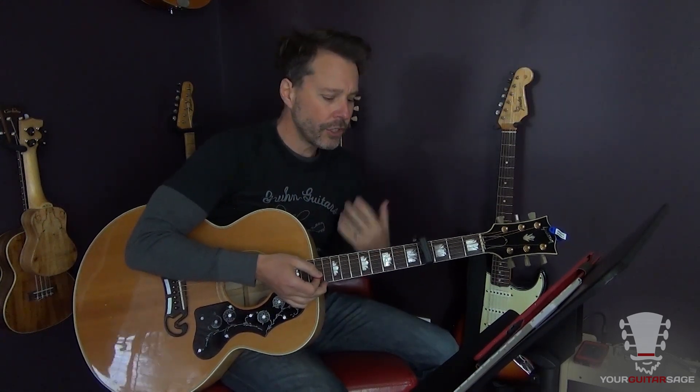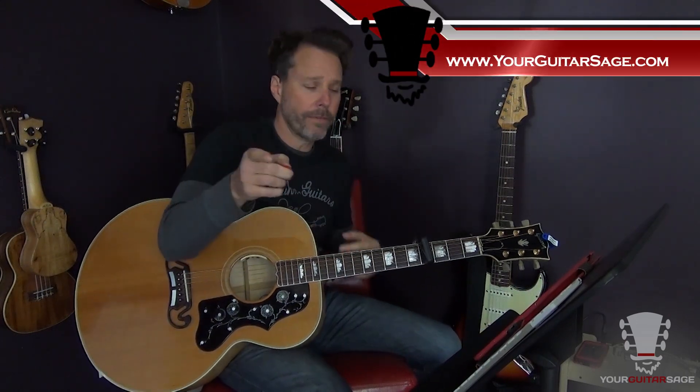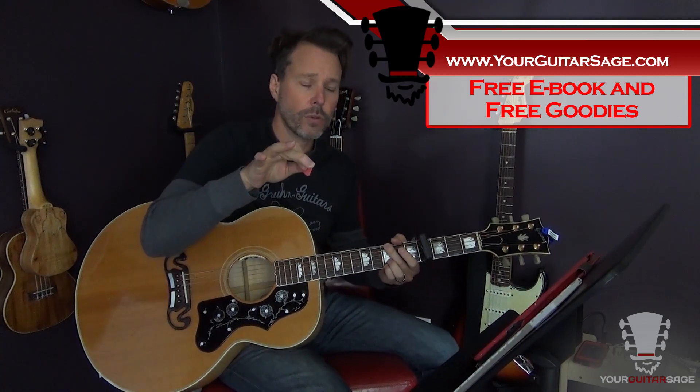Don't run away because I said bar chords - I have a remedy for what ails you. You're gonna want to look up this video called 'Effing F Chord' - that's E-F-F-I-N-G F chord. I'll show you how to play this chord, how to noodle it, how to get your fingers wrapped around it. I'm assuming you know how to play basic chords like E minor, A, G. If you don't, go to yourguitarsage.com, get the free e-book - I'll give you the nine essential chords every guitar player should know.